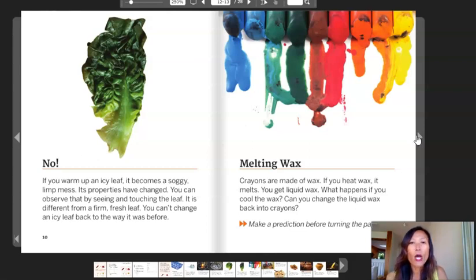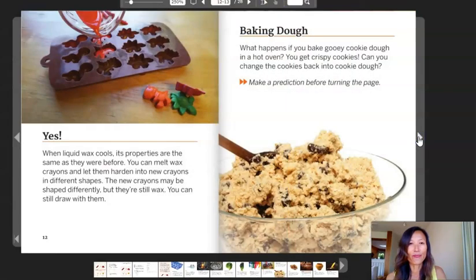Melting wax. Crayons are made out of wax. If you heat wax, it melts — you get liquid wax. What happens if you cool the wax? Can you change the liquid wax back into crayons? Make a prediction before turning the page. Yes. When liquid wax cools, its properties are the same as they were before. You can melt wax crayons and let them harden into new crayons in different shapes. The new crayons may be shaped differently, but they're still wax. You can still draw with them.